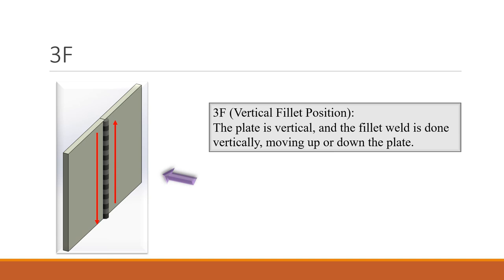3F is a vertical fillet position. The plate is vertical and the weld is done vertically, moving either up or down the plate. You need to know that the filler metal melts and gravity affects your welding, so it has to be carefully welded.